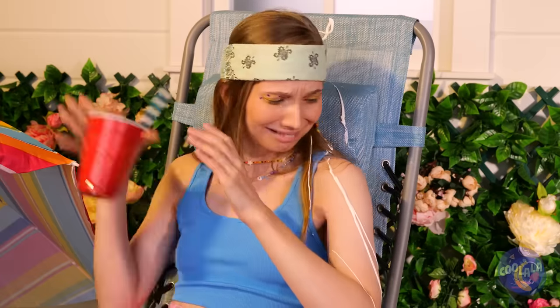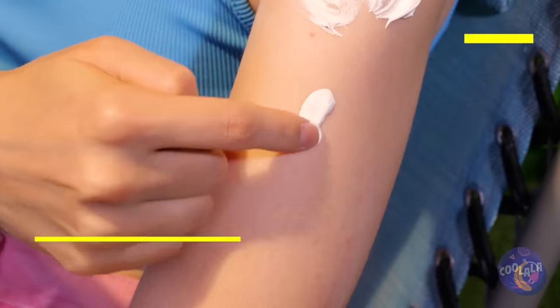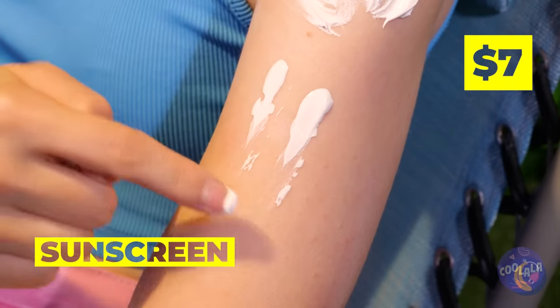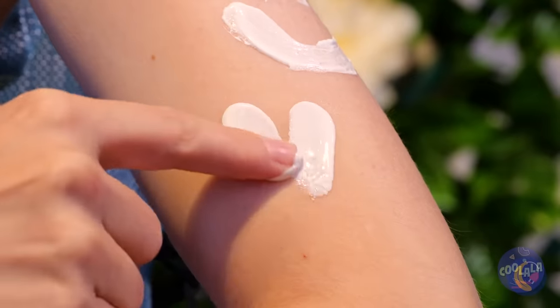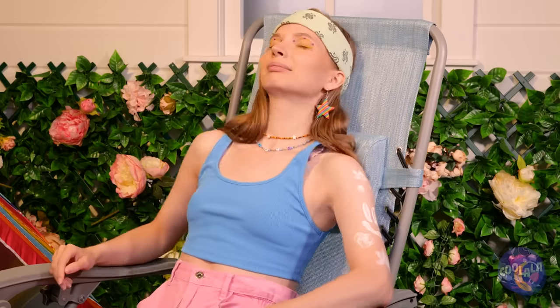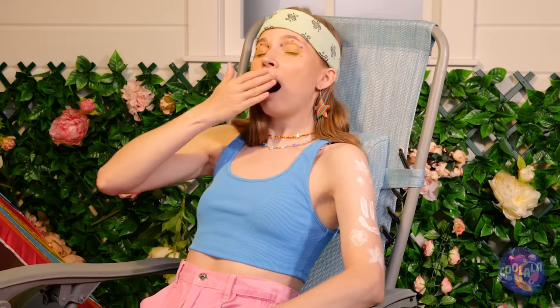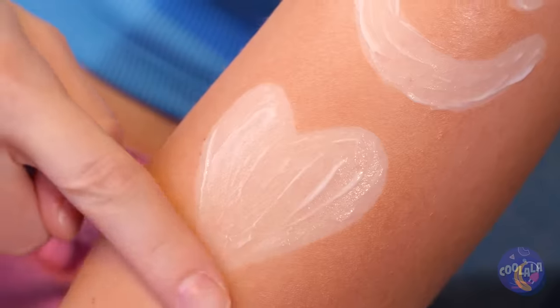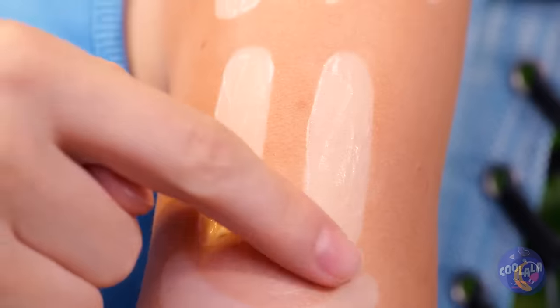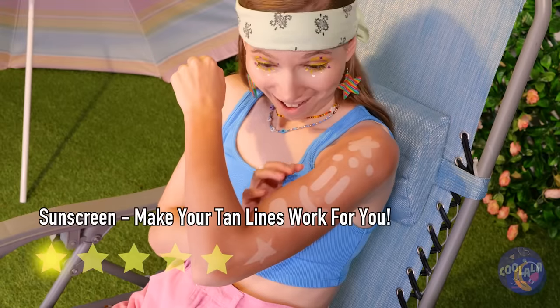You can never be too careful on a hot day. Free sunscreen is free sunscreen. Here's a way to practice your drawing skills — let it settle for a little while and you've got a twist on temp tattoos. Just make sure you'll tan, not burn.